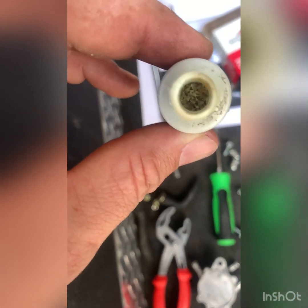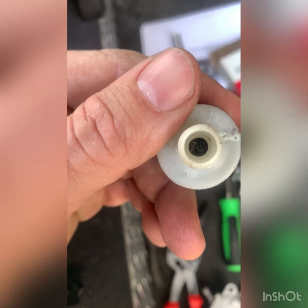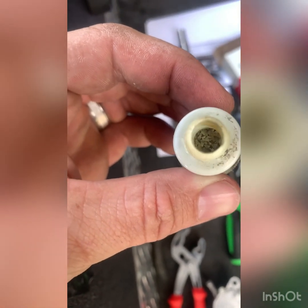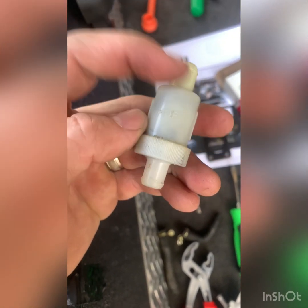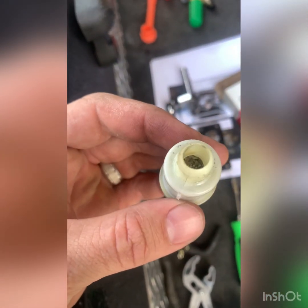When we took the OEM vacuum line for the fuel pump, it has this little filter — what the hell is in there? Looks like crack. That side's full of metal shavings. So we are taking the HDF filter off completely.